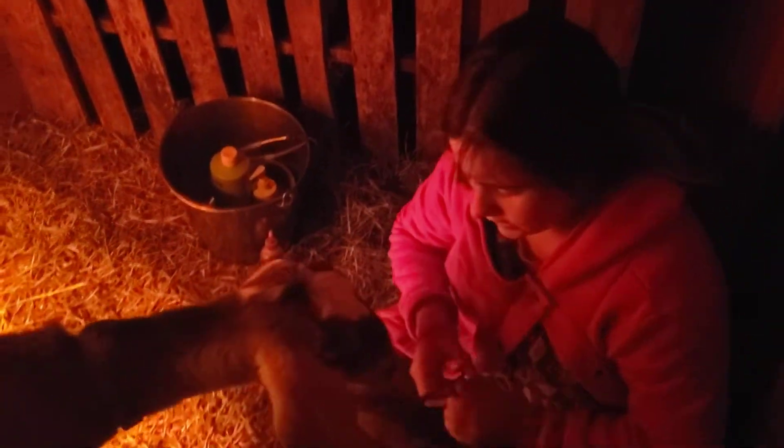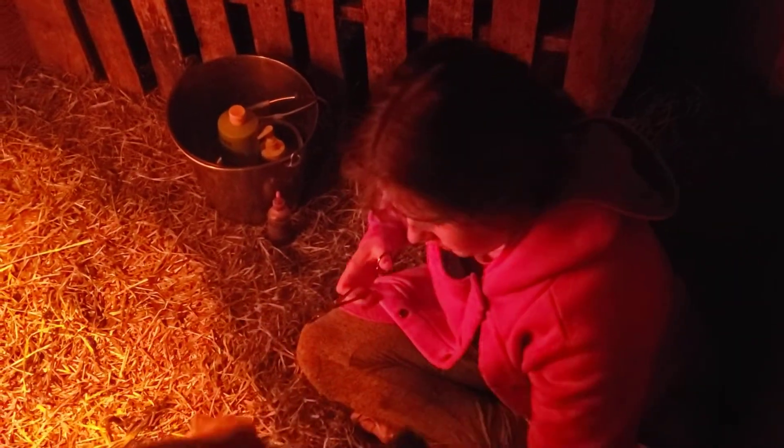I'm just going to cut his umbilical cord so it's like an inch away. I still want to keep like an inch of his umbilical cord there.